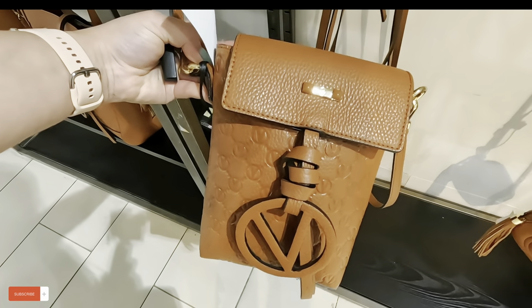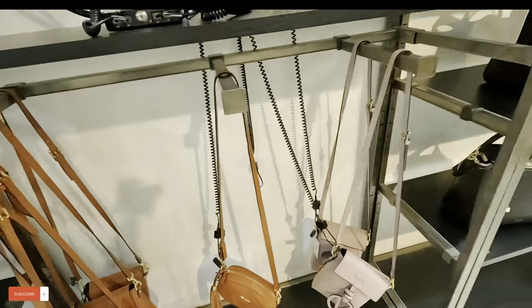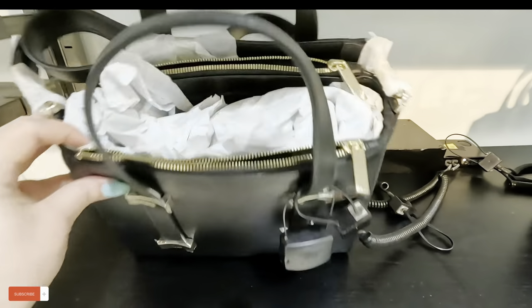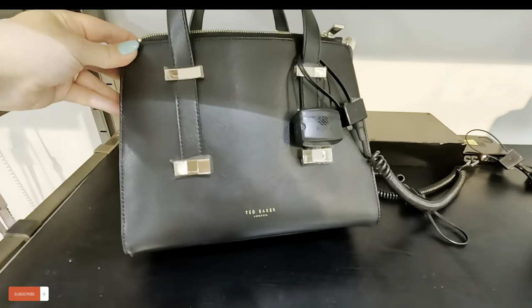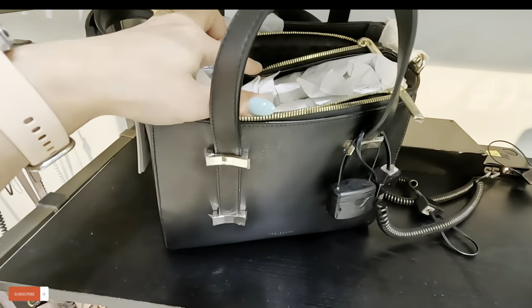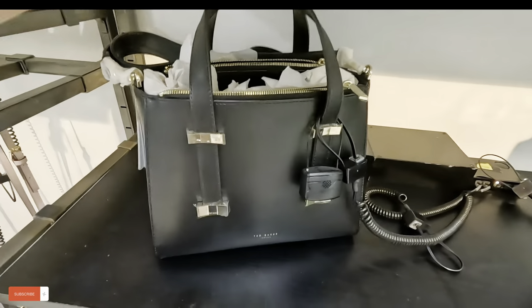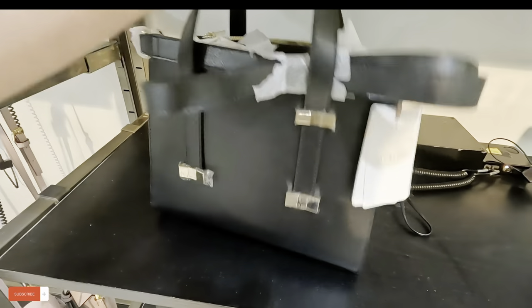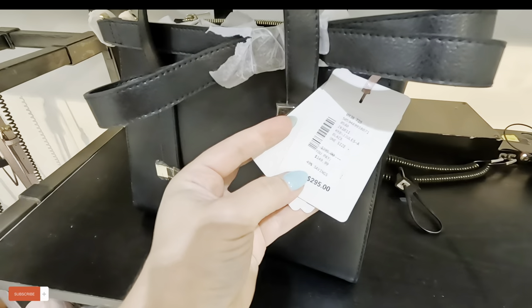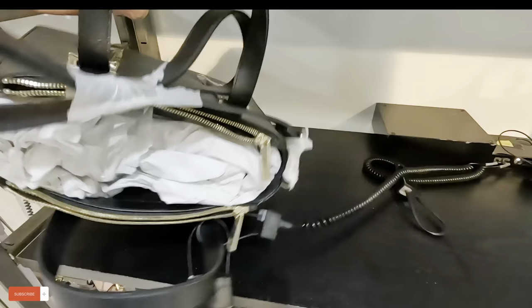So pretty! Look at this Ted Baker here — that's a nice Ted Baker in black and silver. It has one, two, three compartments inside and can be used as a crossbody. Let's see the price — $295 original, and you get it for $150. That's amazing!